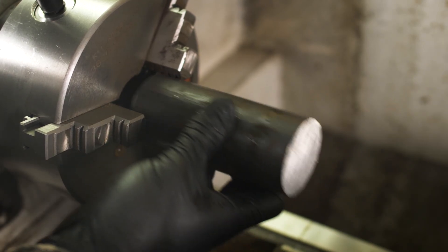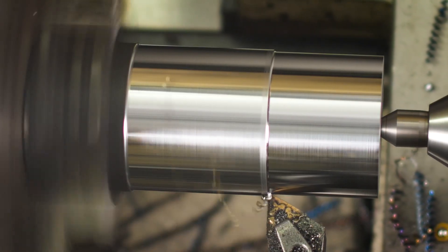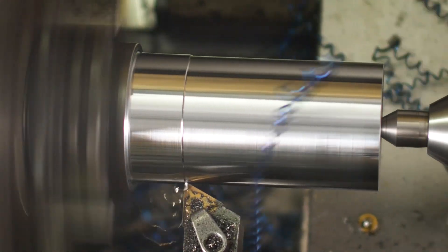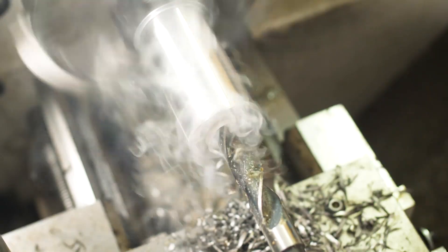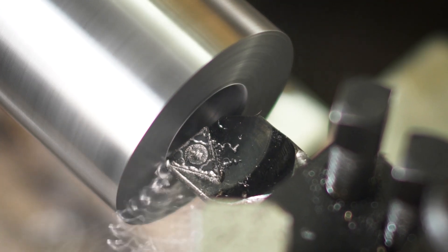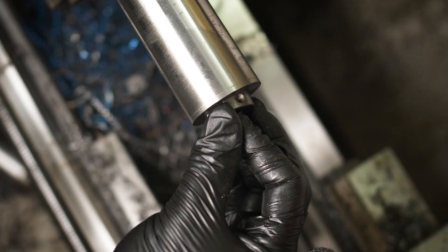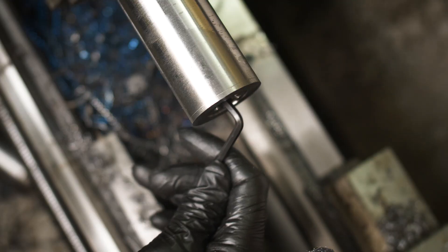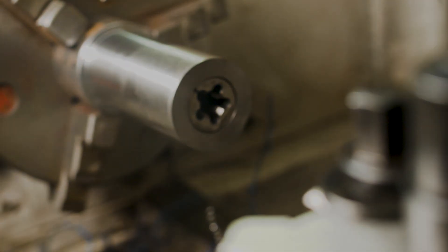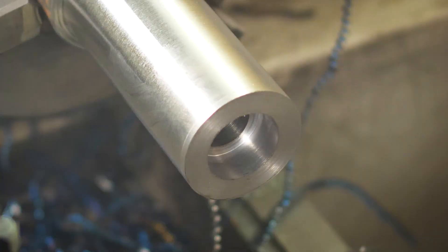Now onto the sliding body that holds the dies. Using tailstock support I initially roughed the outside, then drilled the part before opening it up with the boring bar. Testing the die, it's a very nice fit — actually it's a bit too nice, it's stuck. Really stuck. So this is how you make a single-sized die holder. I managed to extract the die using a bolt and then opened up the bore a bit more off camera, then took a skim pass on the outside to finish off this stage and parted off.